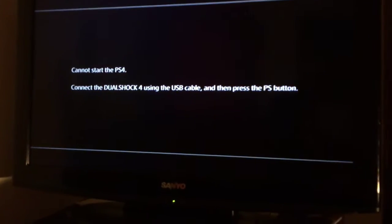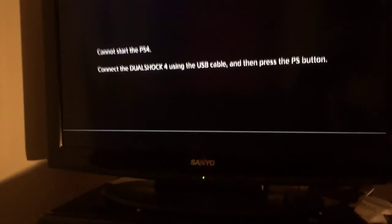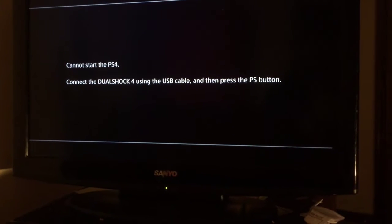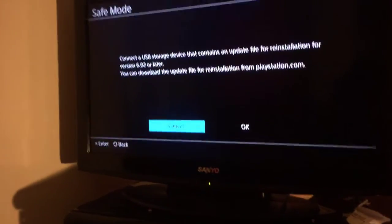I'm not gonna say nothing, I'm just gonna let y'all see this. This is what I've been trying to do for like three days — this is the reason why I cannot upload. There's stuff like this: X-Family cannot start PS4, connect DualShock 4 using a USB cable and press the PS button. You see that?